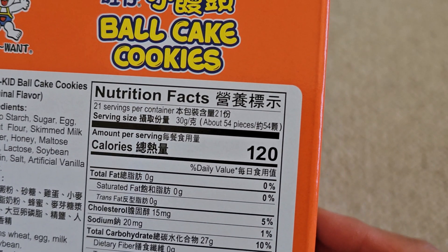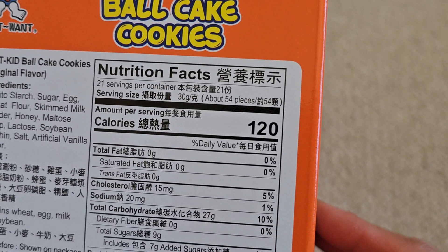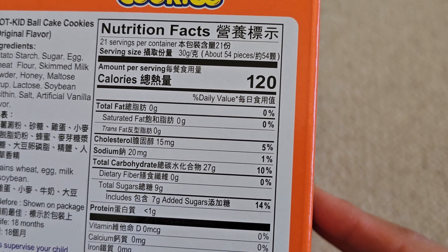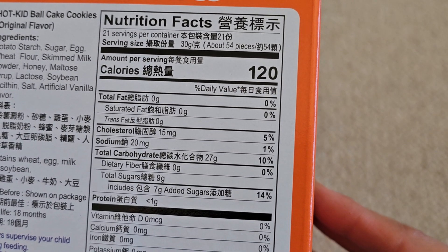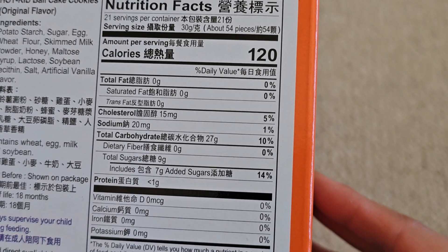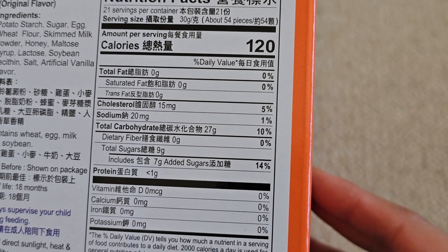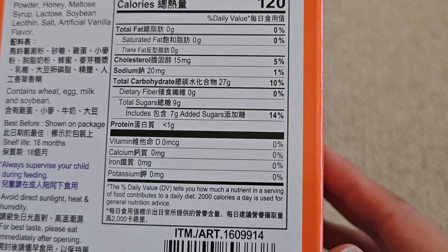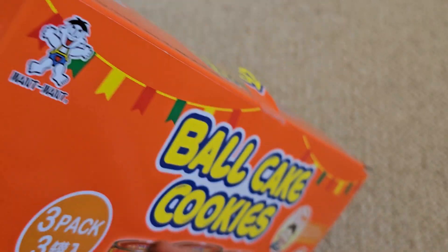Ball cakes — 21 servings per container, calories 120. There's 15 milligrams of cholesterol (5%), sodium 20 milligrams (1%), carbs 27 grams (10%), 9 grams of sugar which includes 7 grams of added sugars (14%), less than 1 gram of protein, and no vitamins or minerals.